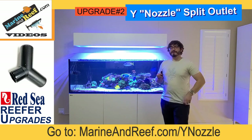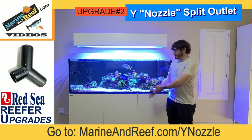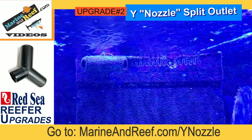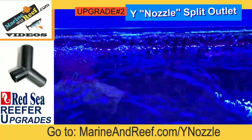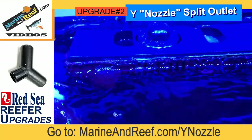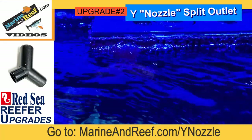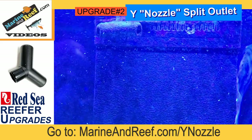Moving on to number two is going to be the Reefer Y nozzle. The Red Sea Reefer Aquariums on the return line — where the water comes from the aquarium sump back up to the tank — typically have a single nozzle. Particularly in circumstances like mine with a pretty large aquarium, that nozzle is like a jet. When I first set this tank up, all of the sand blew right out of the middle of the tank because too much water was focused in one place. With these Y nozzles you can split from one to two nozzles so the flow is not as concentrated.